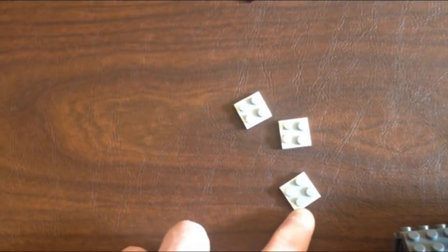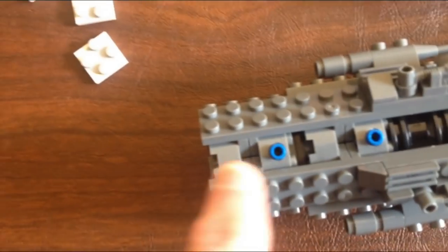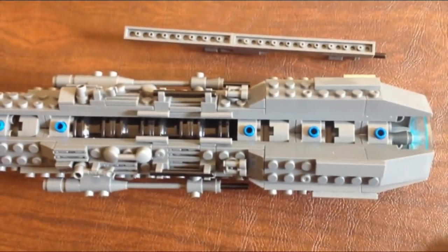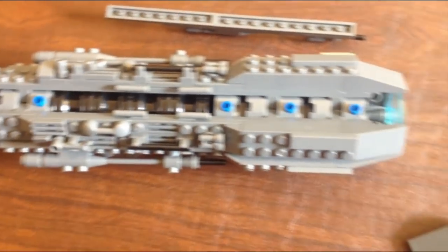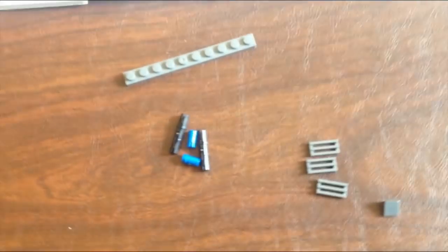I highly recommend getting the Lego versions of these pins because they're actually holding these together, and you need every little bit you can find to keep these engines together. I'm going to put all this stuff together and show you what it looks like. Those are the pieces I got to decorate and strengthen that build, and these are the pieces that were left over — everything else was there.